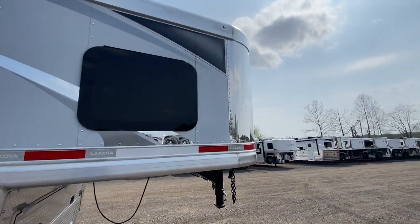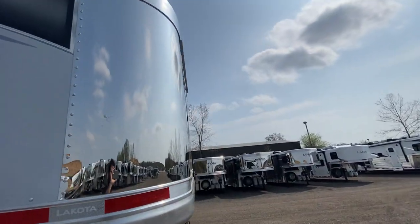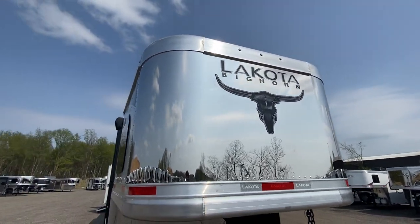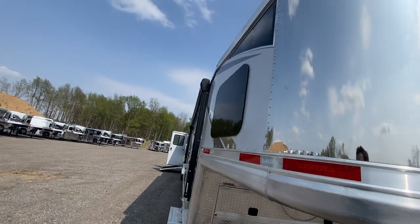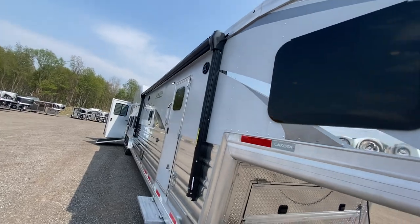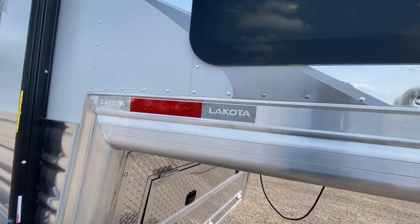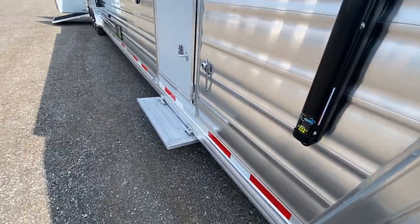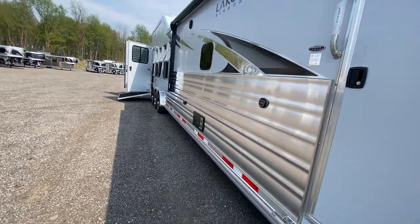It's also going to come standard with the stainless steel nose. Another nice look at the Bighorn logo. It's also got that seven and a half inch top rail, and we've done a lot to show you that the structure has also been taken to the next level.